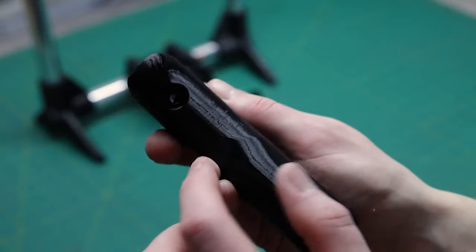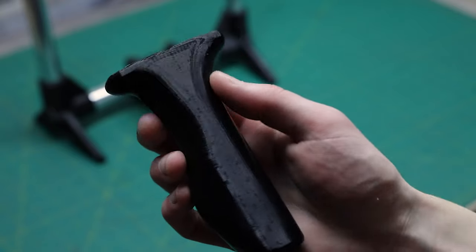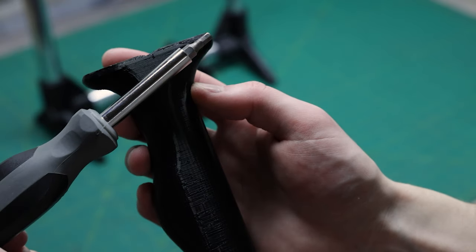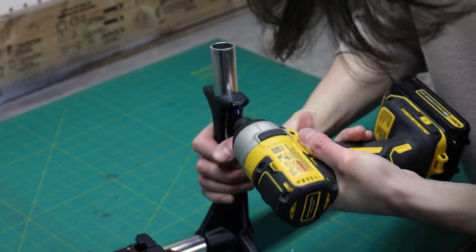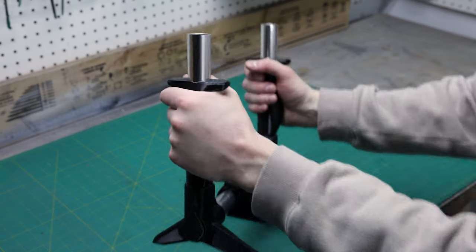It's time for the side handles. As you can see, the hole for these is at an angle, which makes it tricky to drill into. Be really careful to make the holes at the right angle so that the screw goes in properly. With that done, the handles are surprisingly ergonomic and comfortable.